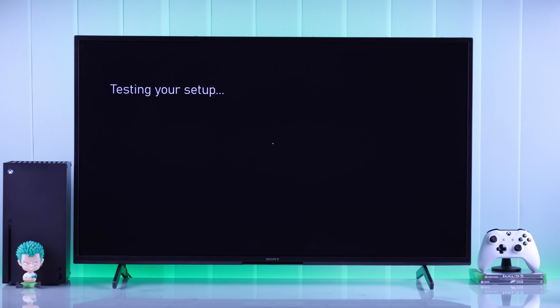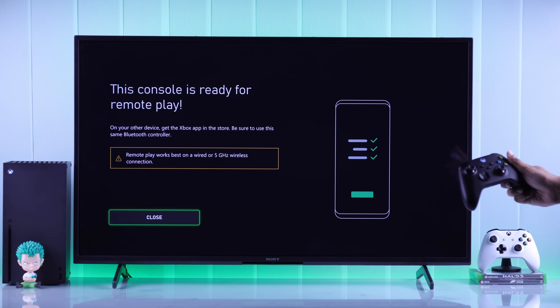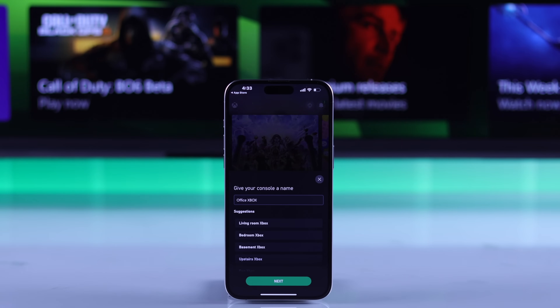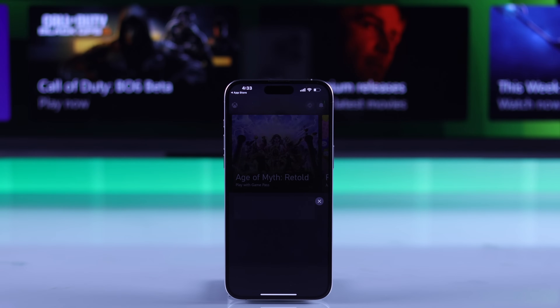This will test your overall network strength. And when it's done, you can press Next. It will say your console is ready for remote play, which means it's now connected to the Xbox app. Now, if you go back to the Xbox app, you can give your console a name. Tap on Next to finish the setup from both ends.